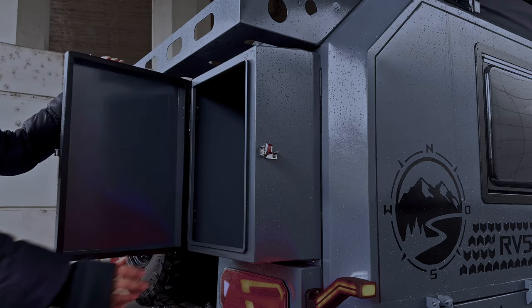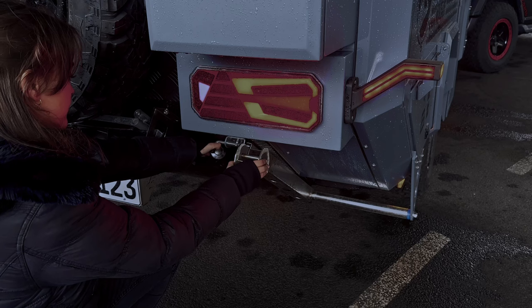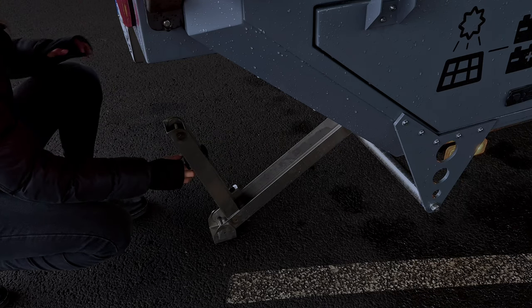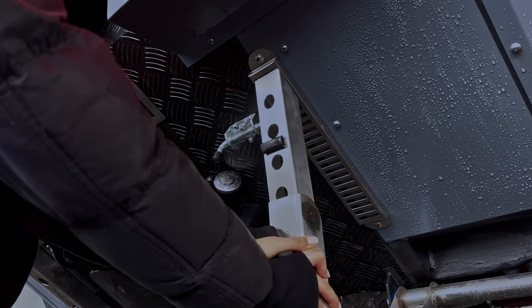Ausreichend Stauraum ist am hinteren Teil des Trailers zu finden. Rechts und links befinden sich diese beiden Boxen. Durch das Fahrwerk und die langen Federwege ist der Trailer super geländetauglich. Die Standfüße passen sich jedem Untergrund an, sodass jedes Ziel erreicht werden kann.